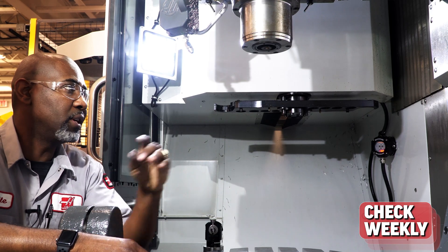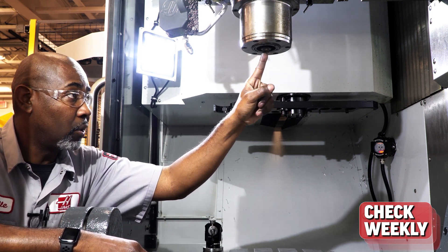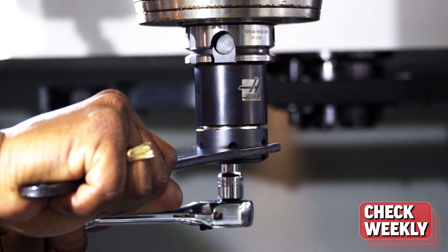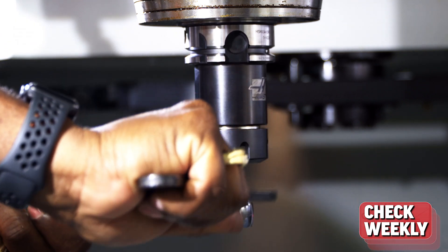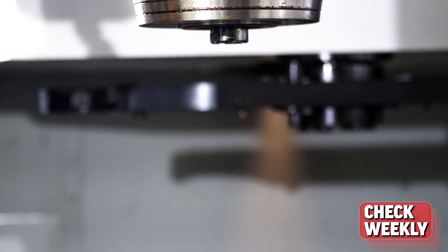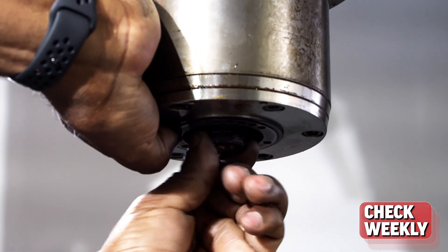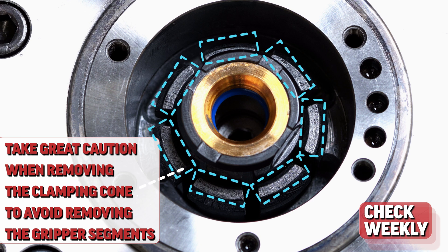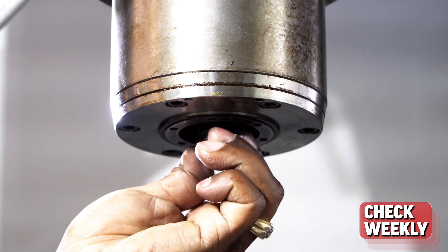If for any reason you need to replace the lip seal inside the clamping cone, install the tool holder in the spindle, loosen the set screw in the bottom of the bore, remove the tool holder, and remove the clamping cone. As you remove the clamping cone, be careful not to dislodge the gripper segments, as they will be very difficult to install in the machine.